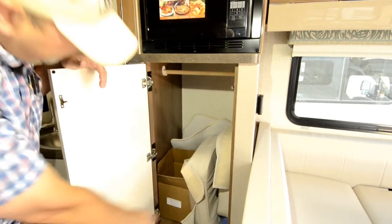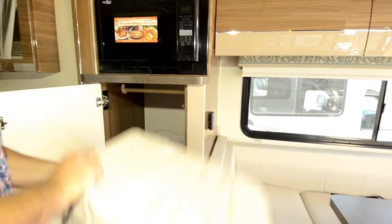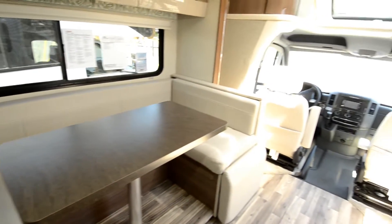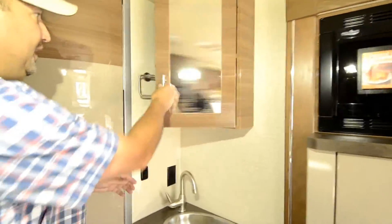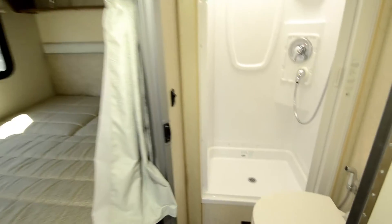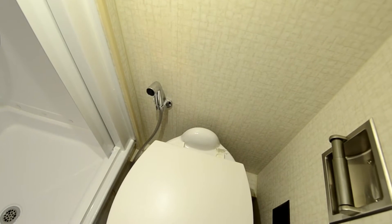Big storage in here for hanging or whatever you want to store. These are the booster pads for the front seats — when you swivel around you put these on top so it gives you a little more height. You can adjust those front seats up and down, but these are nice because the floor does dip down. Moving on, you've got your vanity mirror and your sink with good storage. And a nice big shower, porcelain toilet. Next to the toilet there's also a sprayer so you can help clean the bowl — I really like that feature.